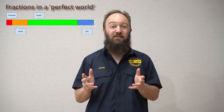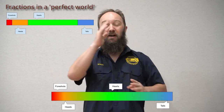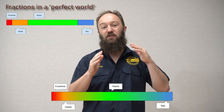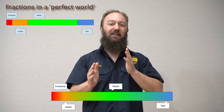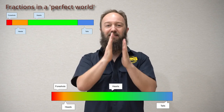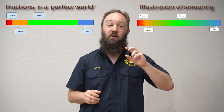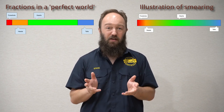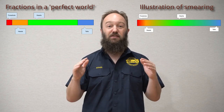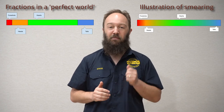For example, if the distiller runs the spirit run with too much power in the boiler, what can happen is the vapours are coming up at such a speed that they're intermixing as they come out of the condenser. You get a little bit of heads in the hearts, a little bit of hearts in the tails, sometimes even a little bit of tails in the heads — less clean distinctions between fractions. To combat that, a distiller will often adjust the amount of power going into the boiler to give the low wines a chance to separate out and have a more obvious cut point.